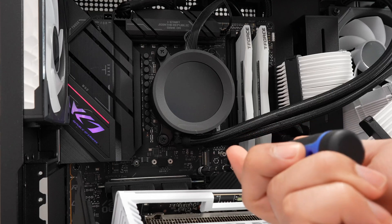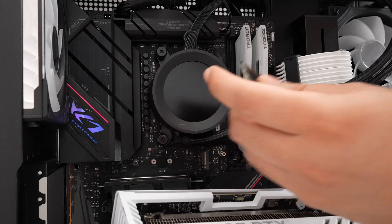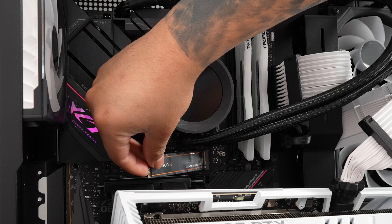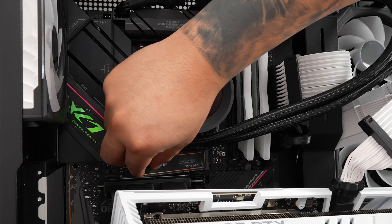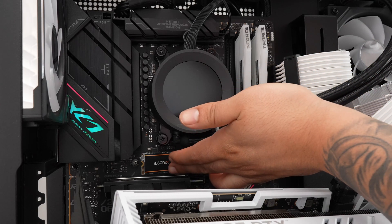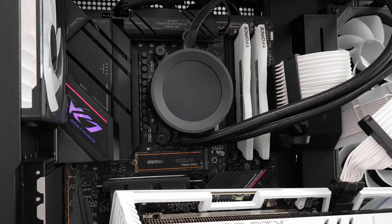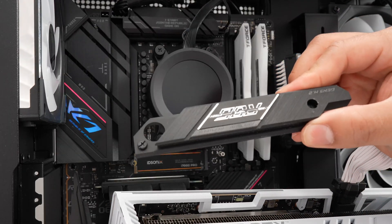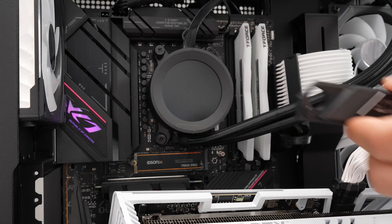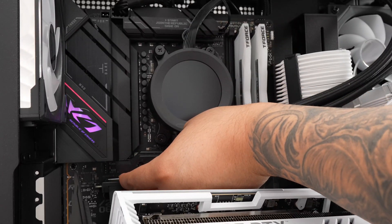Here's my motherboard — we're going to attach the SSD to the socket right over here. We grab the ID Sonics SSD and position it matching the notch at an angle, then push it in. This motherboard has an easy screw tab, so I just screw that in, and then you apply the heat sink cover. If your motherboard doesn't have one, you can use the heat sink cover provided in the box.